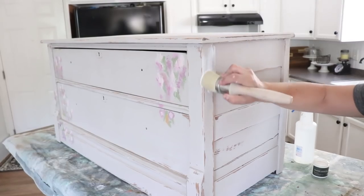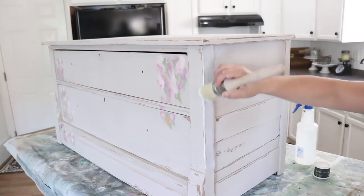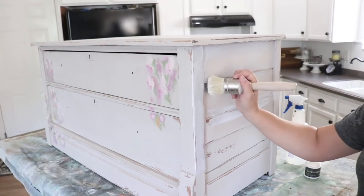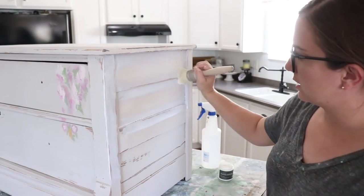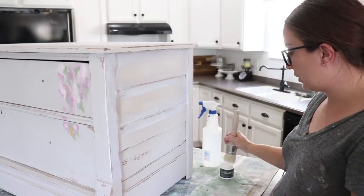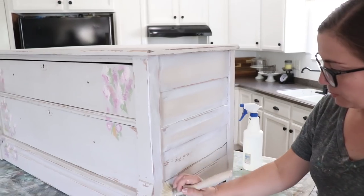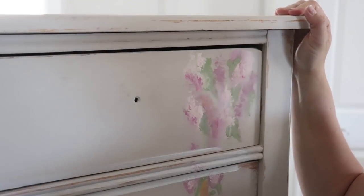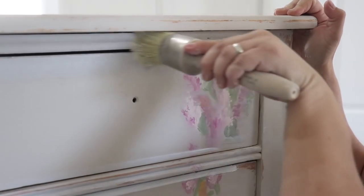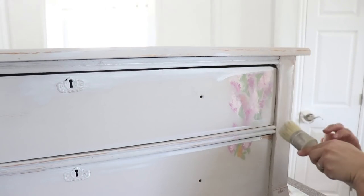I'm going to take this white wax — it's by DIY — and I'm going to paint it on here with my Paint Pixie wax brush. I'm just going to kind of soften it and add some depth. I'm not going everywhere — just kind of around the edges — just to add an extra dimension and layer. It will kind of get down in the nooks and crannies as well as in the actual grain of the piece, which is kind of fun. I'm going to frame it out, bring it into the flowers but not all the way across them, and into this detail here.